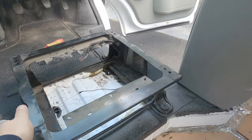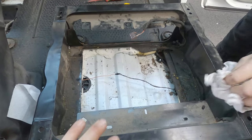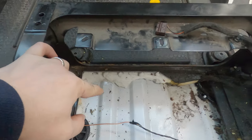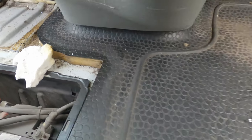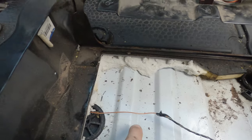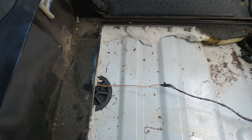So that's the seat out. We've left the frame in the bottom to make sure we get the heater in exactly the right place to fit underneath. It's worth mentioning that we've cut the rubber floor out from completely under the seat so that we can mount the heater right down on the floor of the vehicle.